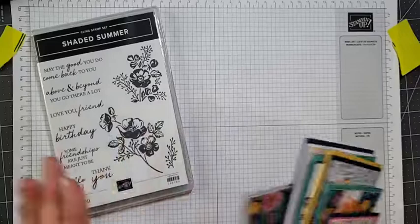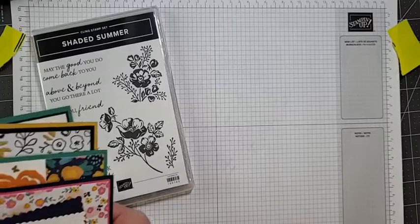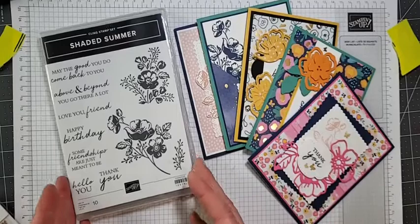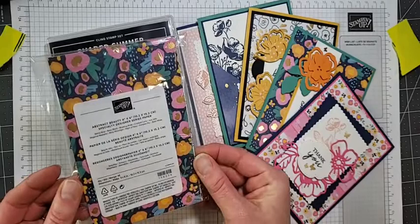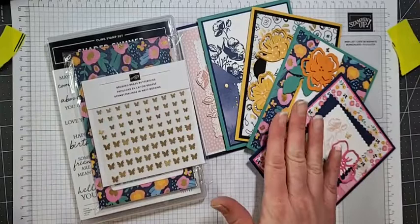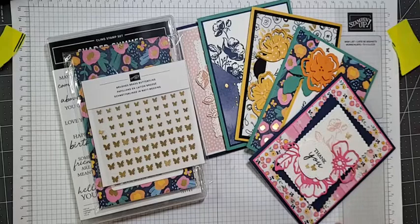So I have a Shaded Summer Class to Go — that's my newest class — and I've got five beautiful cards here, all designed to share with you. Whoever joins the class gets two of each of these cards. You also get in your class-to-go kit: the Shaded Summer stamp set, a full package of 48 sheets of Abstract Beauty Designer Series Paper, and the Brushed Brass Butterflies embellishments.